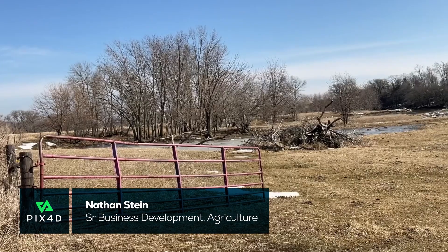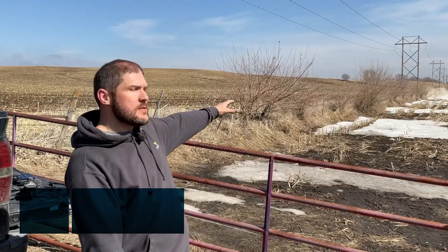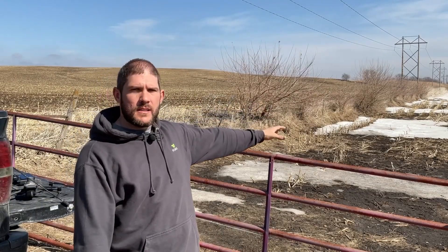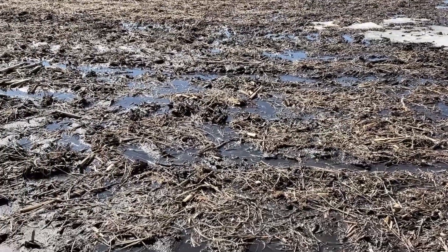Hi everyone, Nathan Stein, Pix4D. Today the sun's shining, we have the snow melting here behind me. You can see the field boundaries behind me, you can see how muddy it is. I have my knee-high boots on, and it's kind of a messy day out here on the farm.